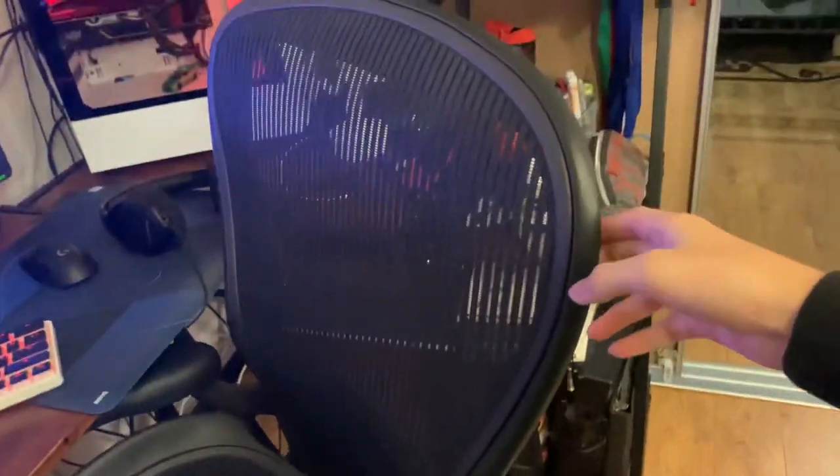Over here we got my chair — it's the Herman Miller Aeron. It's an ergonomic chair with mesh fabric, so it's really good for your back support. As you can see it has this lumbar support thing here. It's a little bit dusty as you guys can see, but yeah it's a pretty good chair.